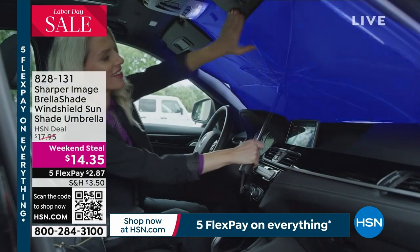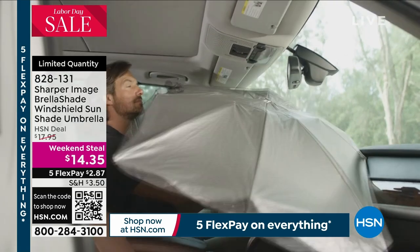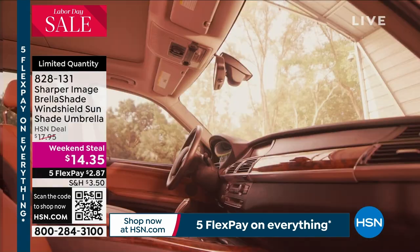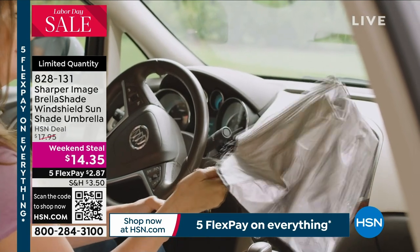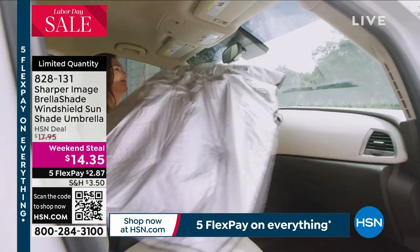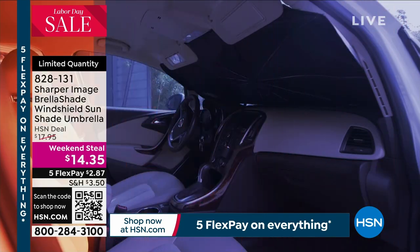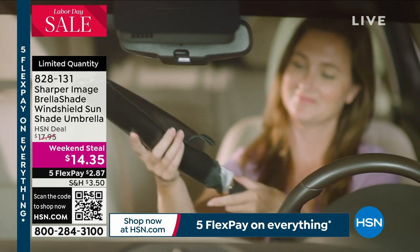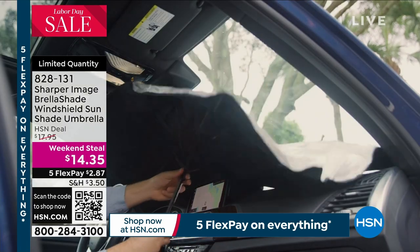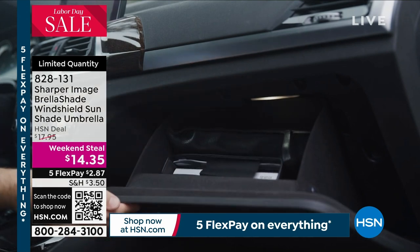What's my name and what am I doing here? I don't know if Lou can help me, but I'll tell you what we do have. We do have the Sharper Image Brella Shade. It is a sunshade umbrella and just what we need to get through these long, hot summers. Even in the middle of winter, the sun can be so strong.